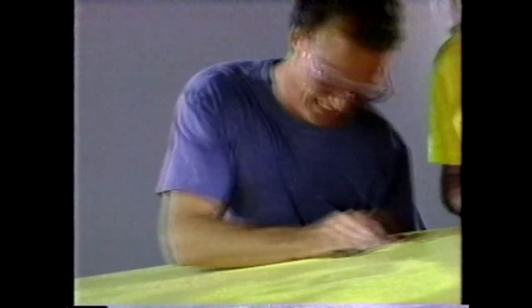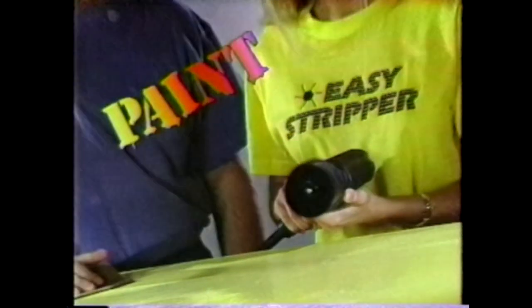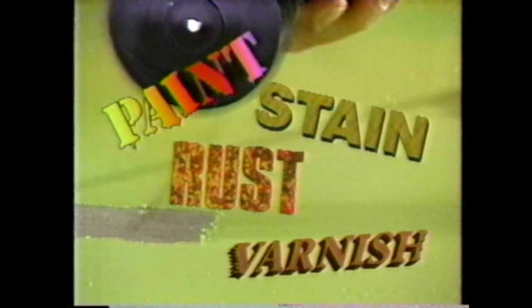Is stripping old paint a pain in the elbow? Now you can power off old paint, stain, varnish, even rust with Easy Stripper. It literally eats old paint.